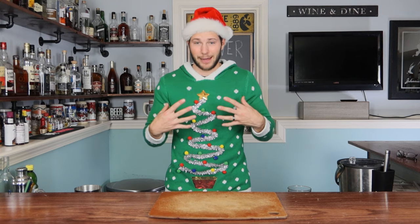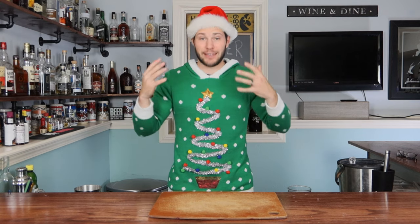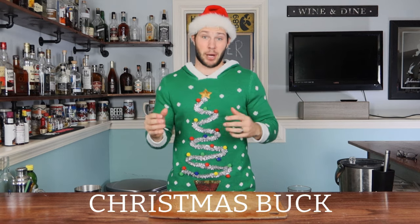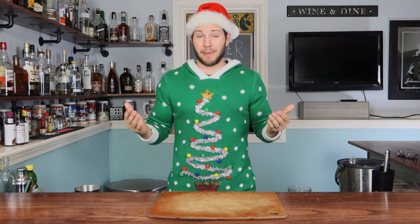Merry Christmas everybody and welcome back to the Never Empty Bottle. I'm still Tyler and it is gift giving season — or gift receiving season. So today what I want to do is give you guys the gift of a cocktail, and the cocktail we're making today is the Christmas Buck. Very similar to the Kentucky Buck, but we're gonna throw some Christmas variations in. Let's go ahead and make this thing.